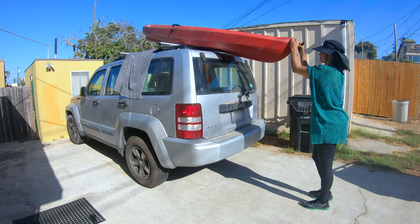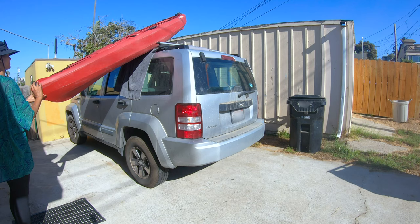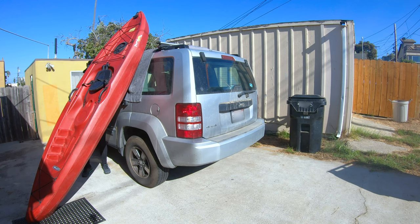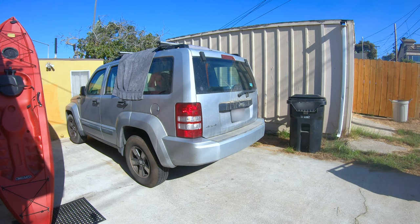This is the back view showing you how to offload the kayak: pull it back a little, twist it over to the side, slowly slide it down, bend down at the knee, and carefully place it on the mat. Then go to the back underneath the kayak, push forward slightly, slowly walk it down, and carefully set it on the ground.